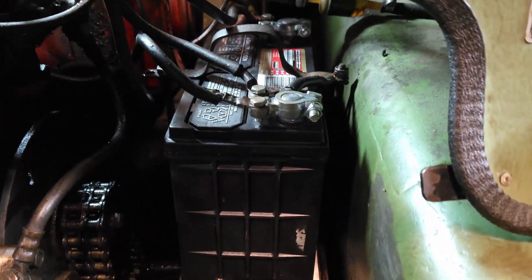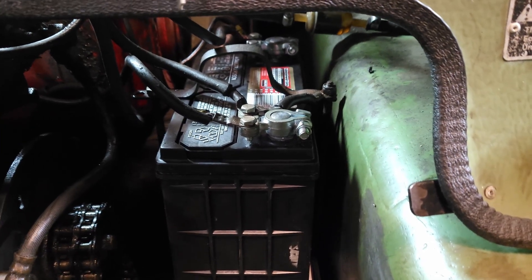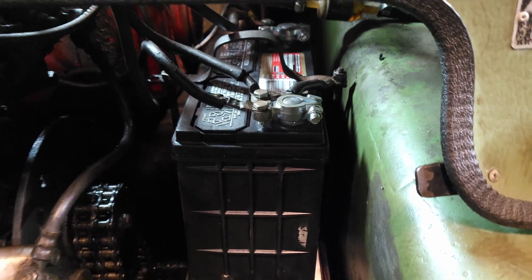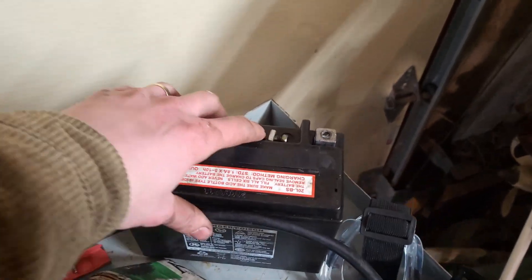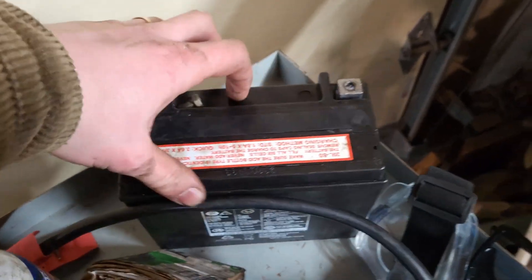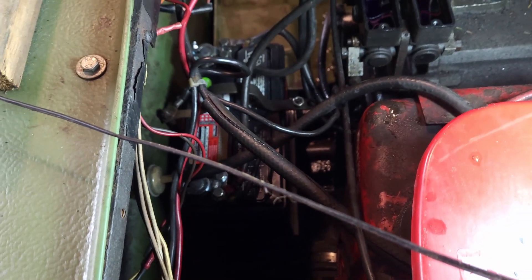I've already replaced the battery earlier off-camera — I put new posts on it as well. But I want to test the charging system, because when I first got the machine it had this battery in it which was a brand new replacement, and the previous owner said it kept going flat. This battery is really too small for this Argo. We'll see if that maybe has something to do with it, or maybe he just let it go flat one too many times. I'm going to turn it on and then test the voltage.